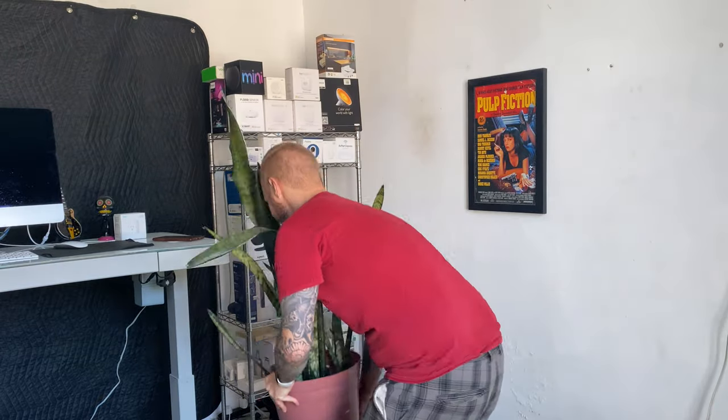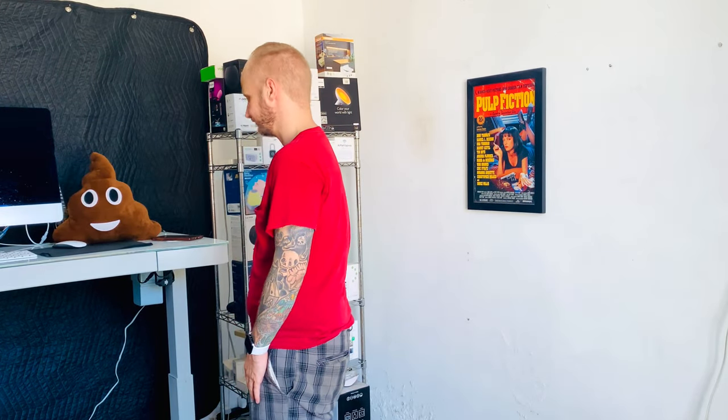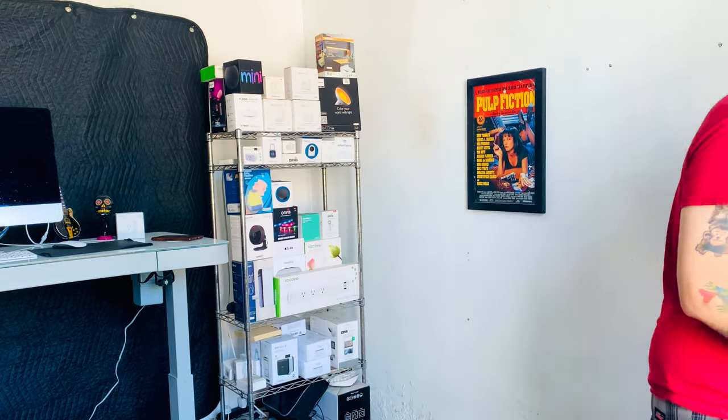So we've made some changes to the studio around here, but it's still just a little bit boring. Maybe let's try bringing in a plant. Now it doesn't quite do it. Let's bring back the poop emoji. That doesn't really work very well either. I got it.